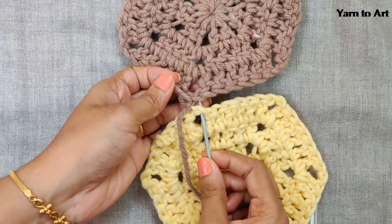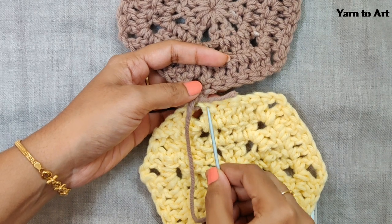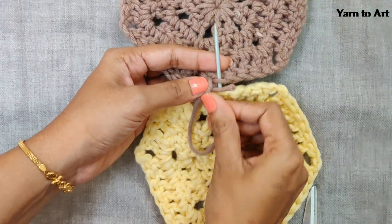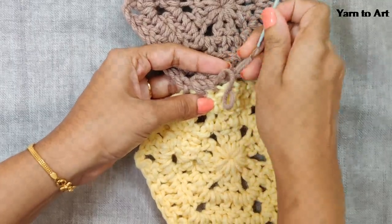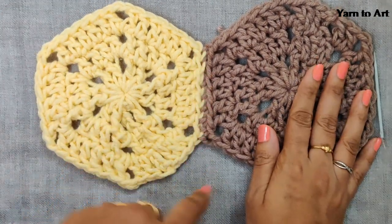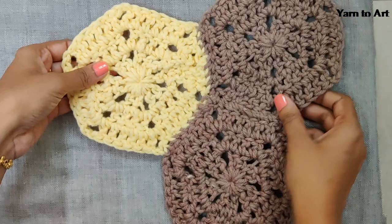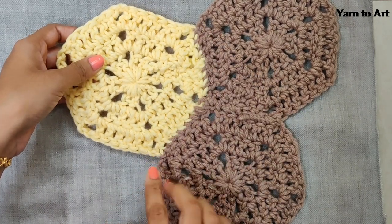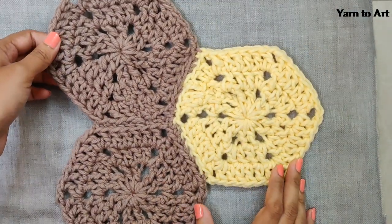When I sew, I work only on the back loop. I completed sewing on the front side — you'll get it looking like this. Here I joined three hexagons; likewise your project will grow according to the pattern. While joining, I used only brown color yarn — it's up to you, you can use any color. I chose brown to keep it uniform throughout the pattern. That's it — I hope you enjoyed this tutorial. Keep crocheting, bye!